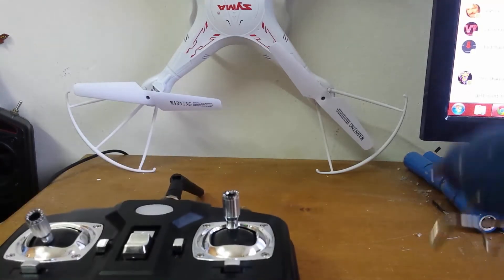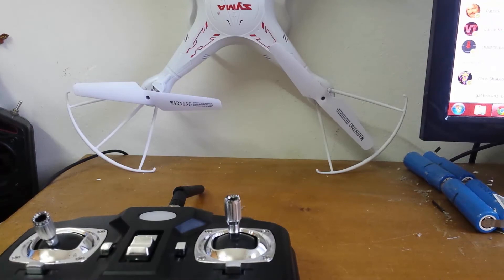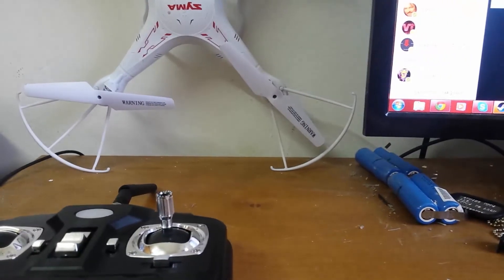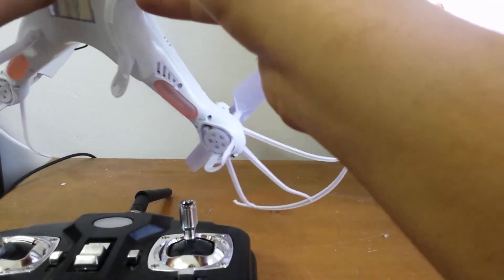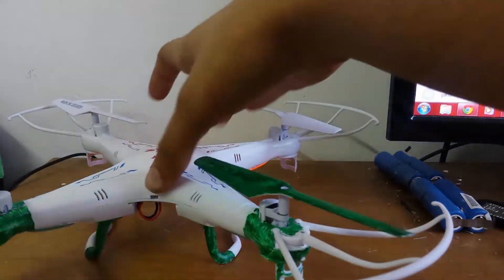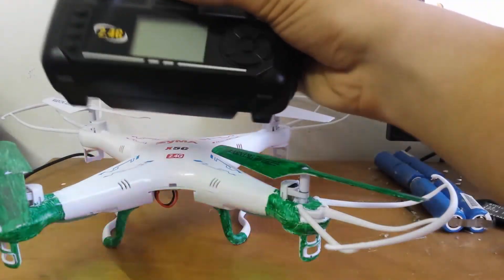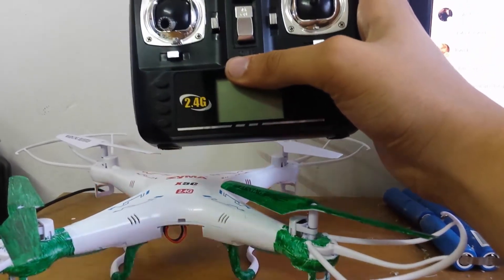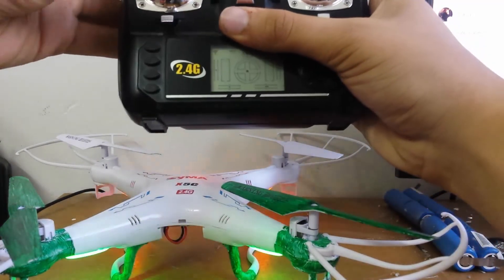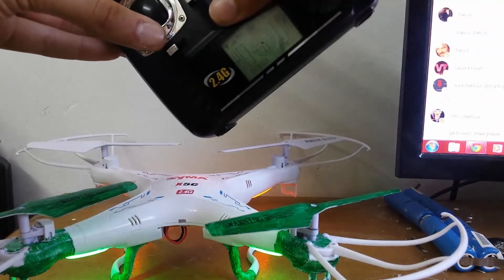Now let me show you and check if it works from a very close range indoors. There it is — it's blinking. Green is the back. Turn it on — let me show you, let me focus the camera. It still flashes — now plug it in. You can see the LCD.